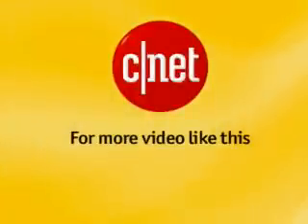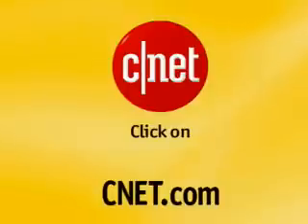For more video like this, go to CNET.com and click on CNET TV.